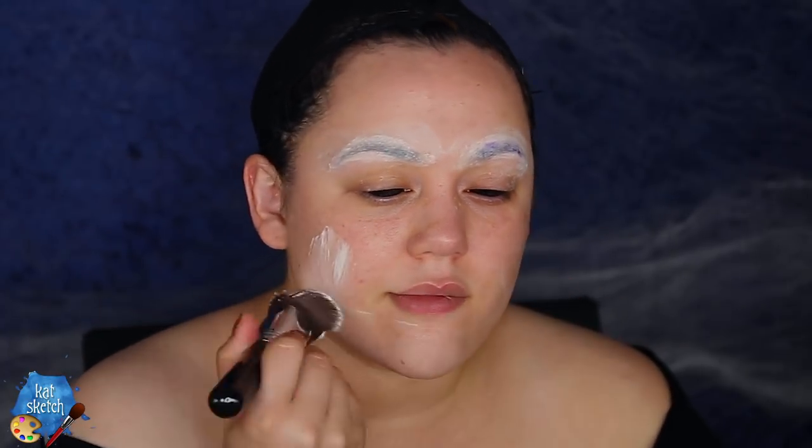Now I'm just getting a makeup face primer — this is the expensive bougie Bobby Brown Vitamin Enriched Face Base. I love the smell of it, I love the way it makes my skin feel and the foundation lays flat and beautiful on it. Speaking of foundation...